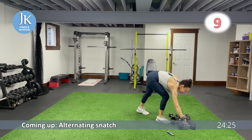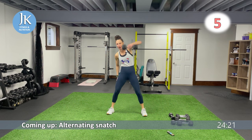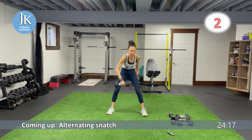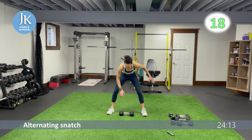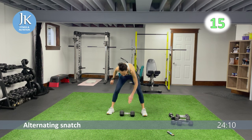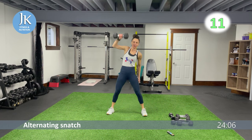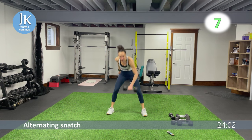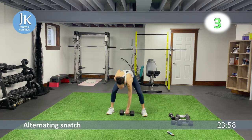Single dumbbell at midline — you want to use your legs for this movement as well. All the way up and then alternate. Push your knees out as you come down, use your legs to power up — bam, all the way over your head. Feet are flat on that ground, drill them nice and flat.